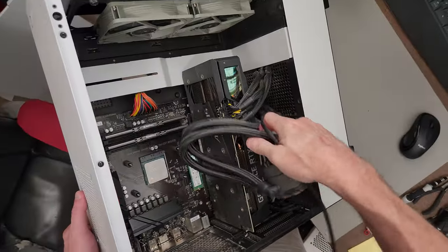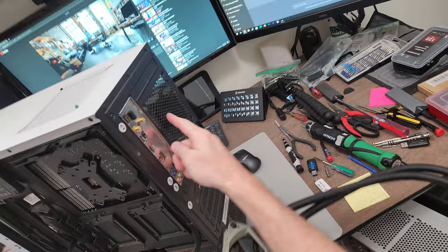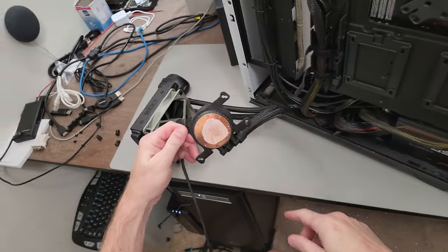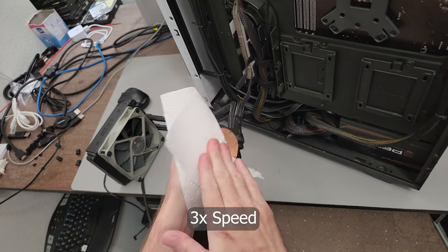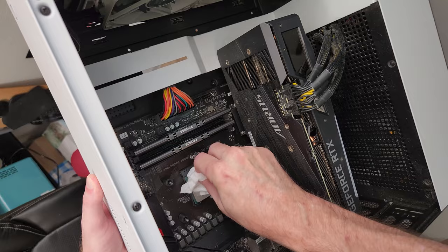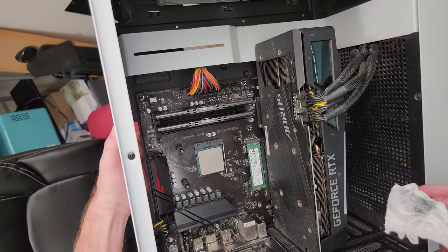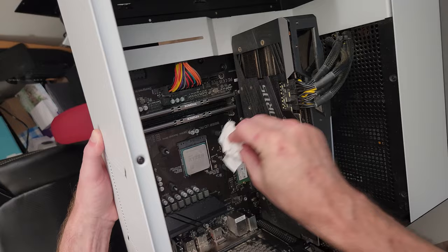There we go — we're going to reuse this fan and put it right back where it was, but this has to come off too. Whenever you do this, just keep in mind that there's thermal compound that anything it rubbed against does not like to come off of, so I'll clean this up a little bit, and also get it off the CPU while I'm at it. This is an AMD CPU — it's an AMD Ryzen 5 5600X, a six-core CPU.